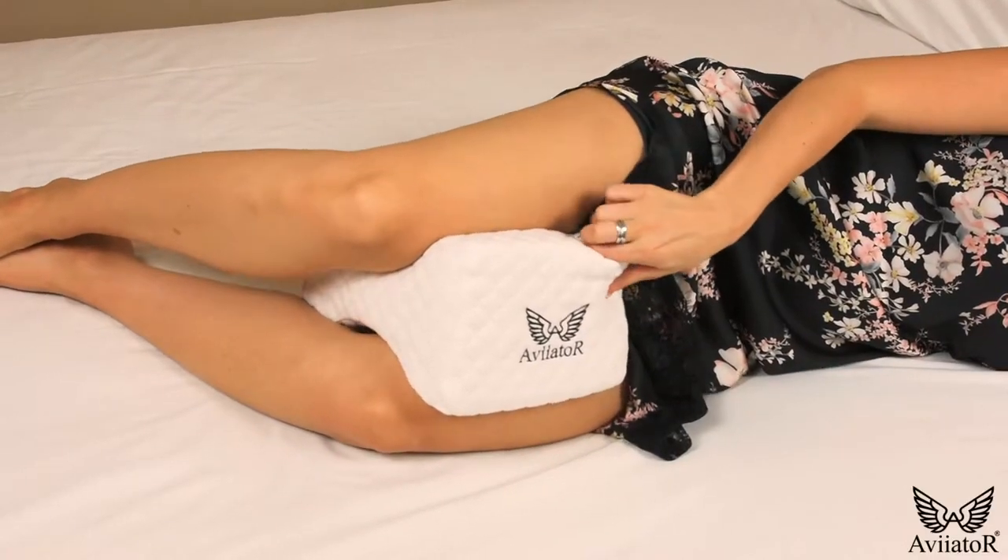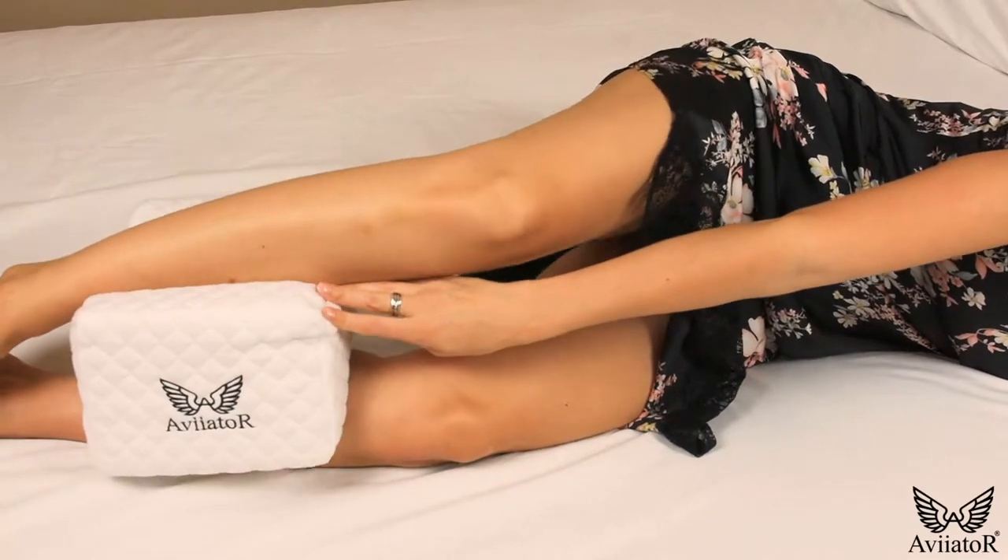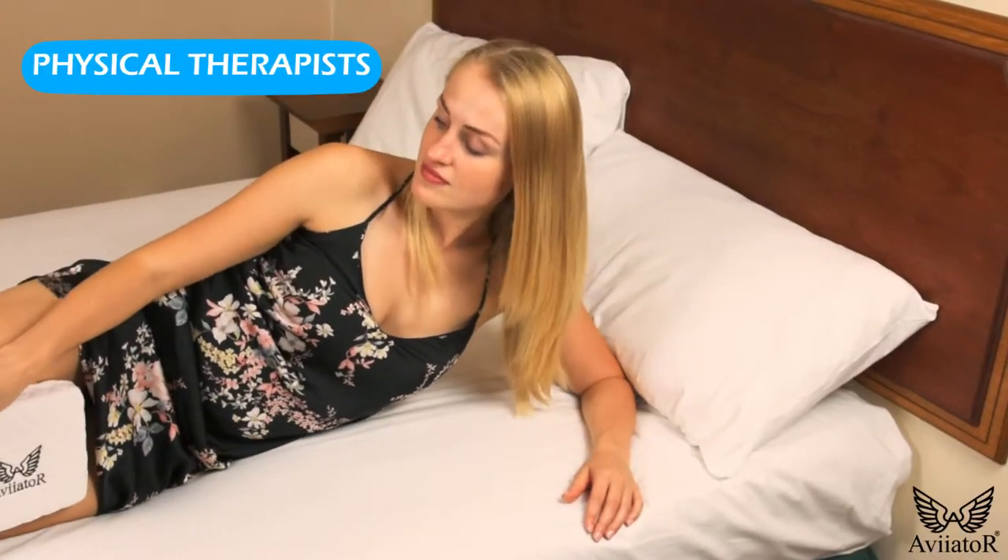The secret lies within our scientifically designed pillow, proven and recommended by top medical professionals.